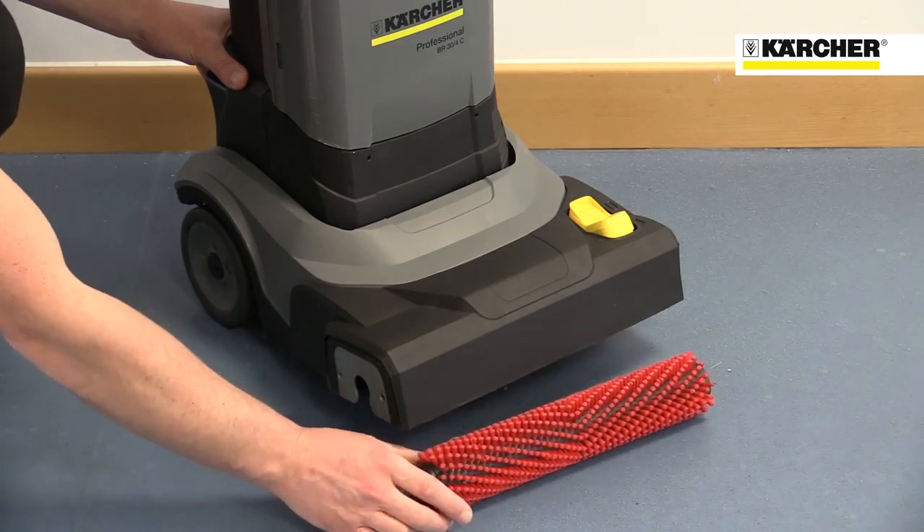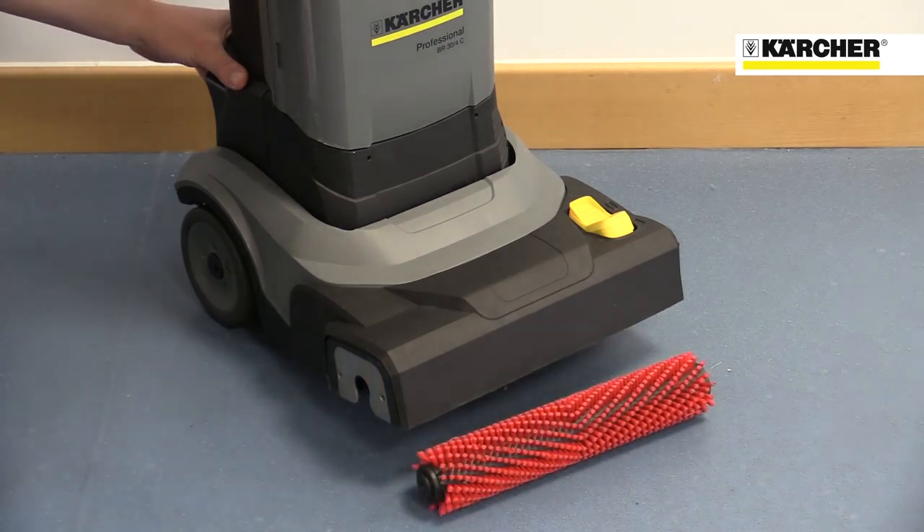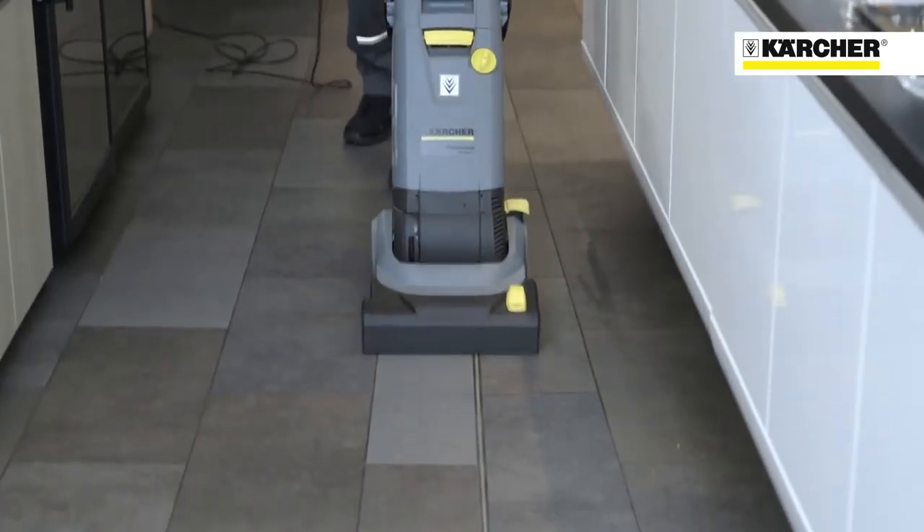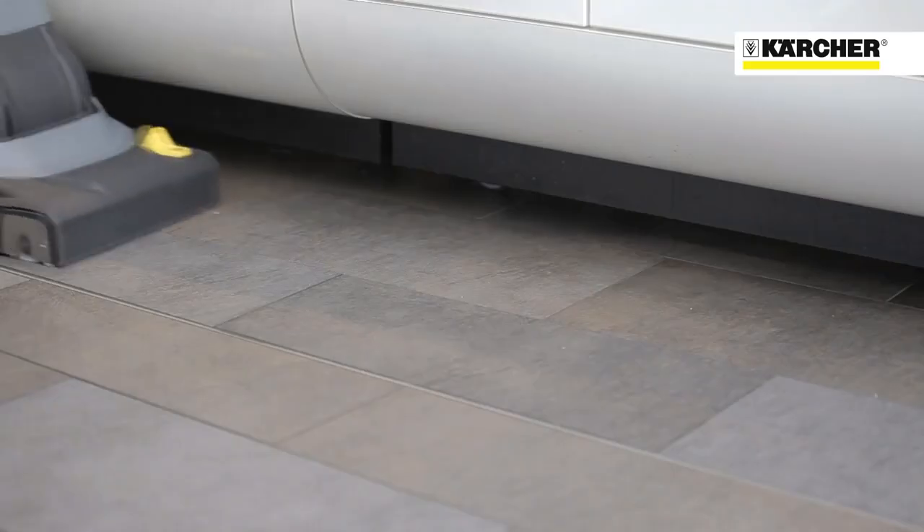The machine gives a result that's much faster, much better, and more consistent than cleaning with a mop and bucket. Water for scrubbing is always clean, and the rotating brush cleans much more deeply than a mop can.